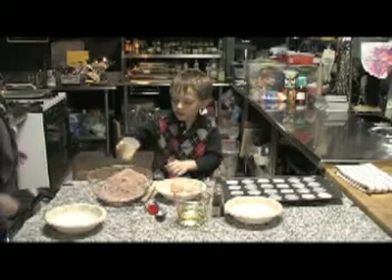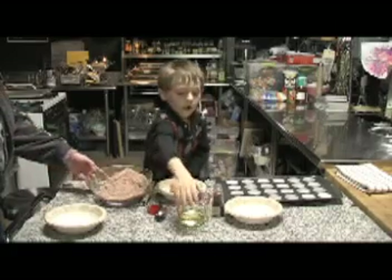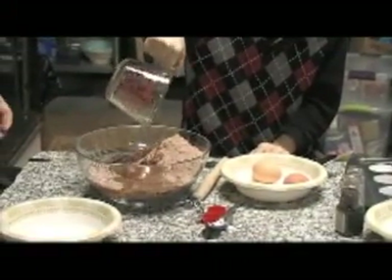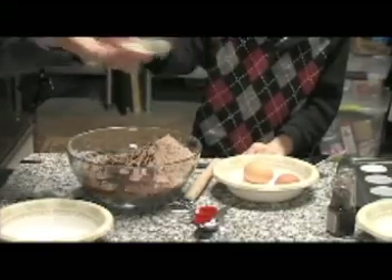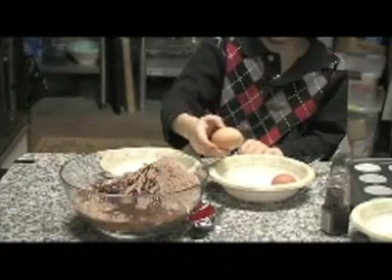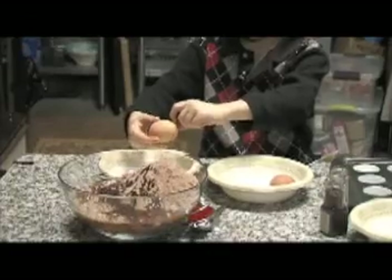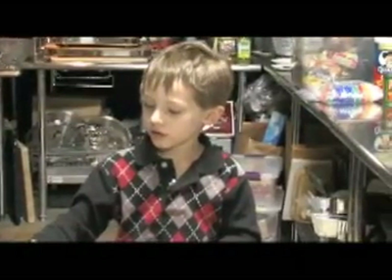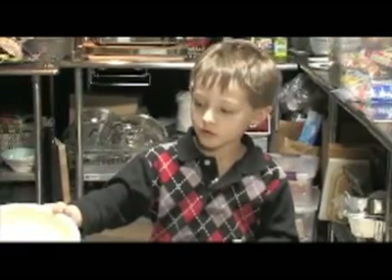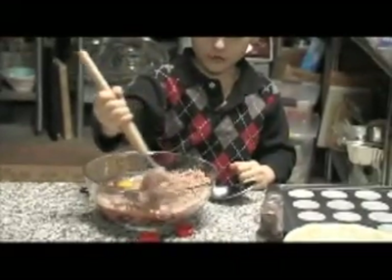And then some water. Oil. And now your eggs. Eggs. Into here. Now we put this in here. Stir, very carefully. At first you do it really carefully.